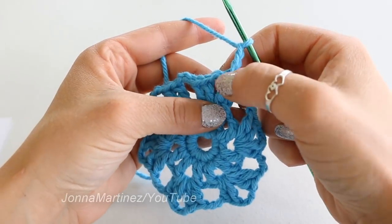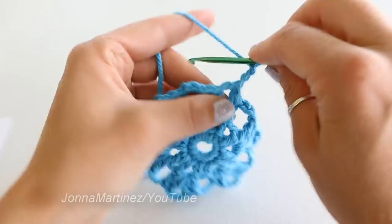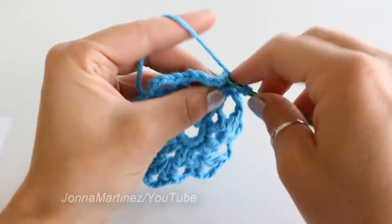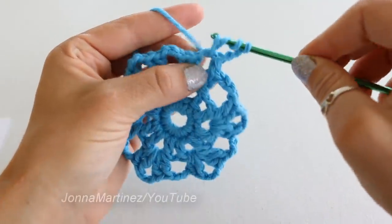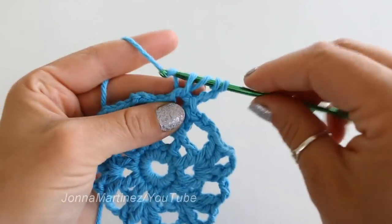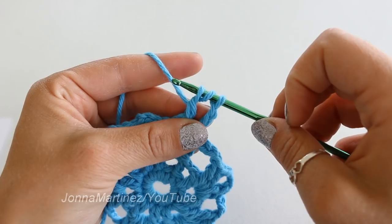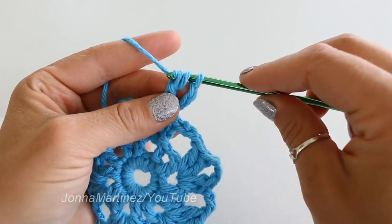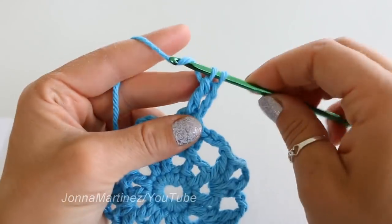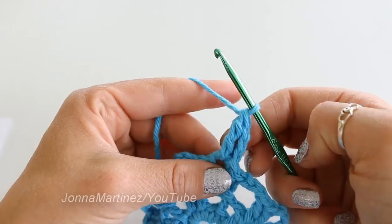Next we're going to treble crochet into the same space. To treble crochet, you're going to yarn over twice, insert your hook, grab your yarn, and pull up a loop. We have four loops on the hook. Yarn over, pull through the first two loops. Now we have three loops on the hook. Yarn over, pull through the second two loops. Yarn over, and pull through the last two loops, and that is a treble crochet.